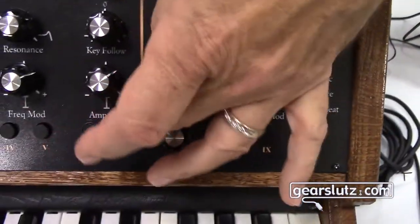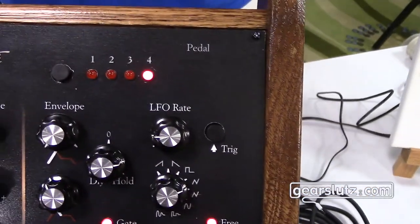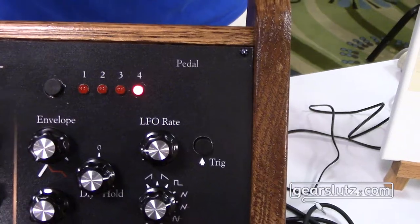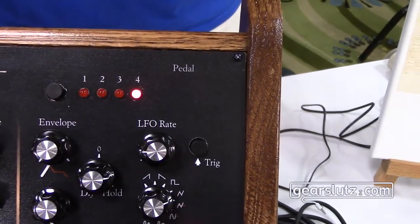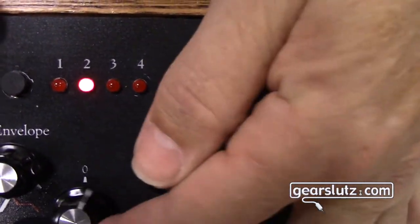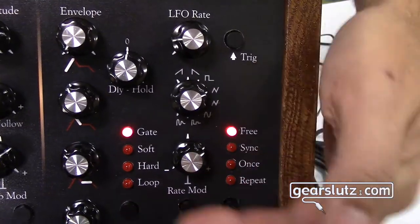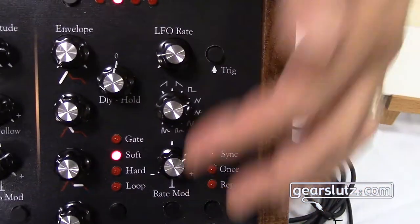Your VCA has two modulation sources, and those modulation sources are coming from your keyboard — so velocity, aftertouch, mod wheel, bend wheel. You also have four ADSRs with delay and hold features. You can set them into looping, hard sync. It's really a six-segment envelope.